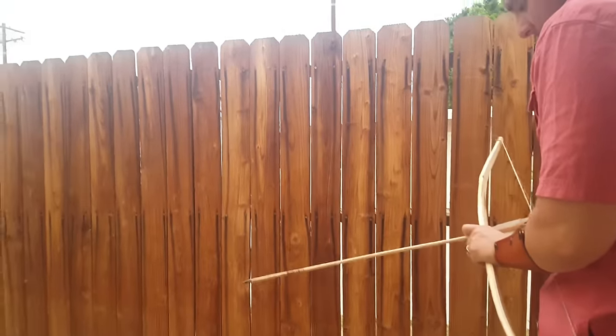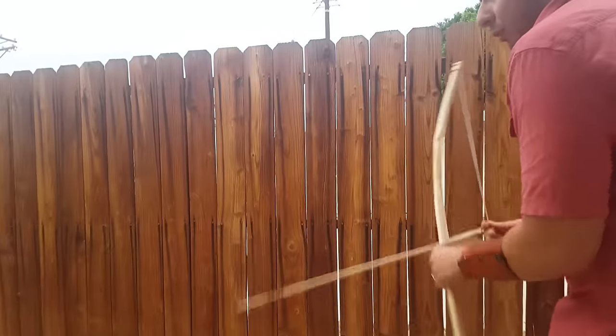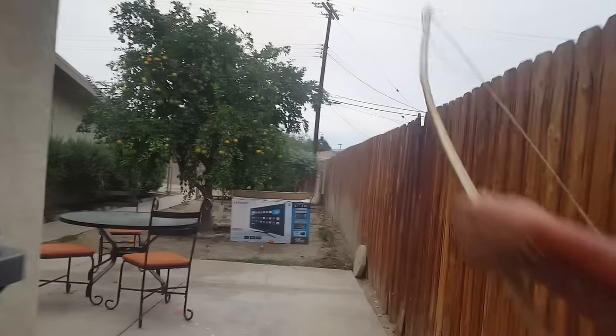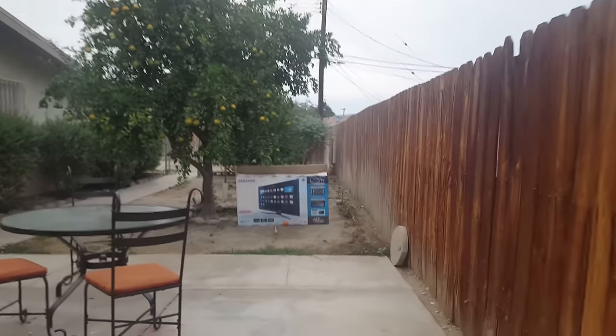These arrows are too stiff for this bow, so they're going left. There you go — I just got three arrows in. Not very accurate, but that's because I have not been practicing and the arrows are not meant for this bow. I'll unstring the bow and show you.